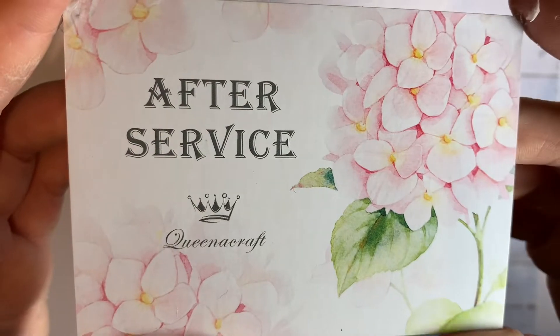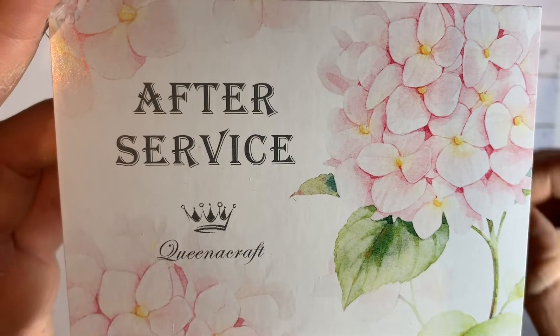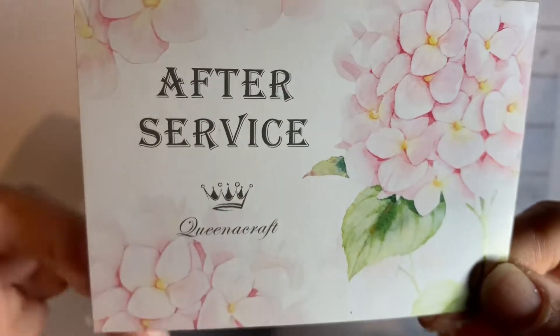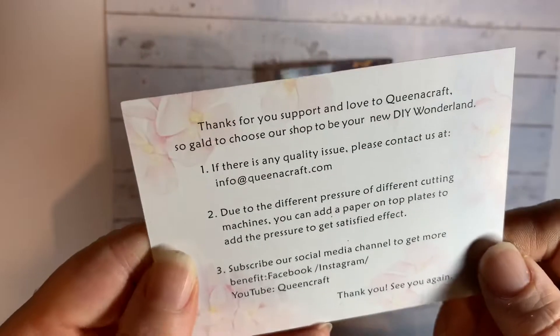Their dies — some I really like, some I'm not sure that I will use now I've got them, but I think they're working on their dies. It's good to have a look at other videos and see what they offer.